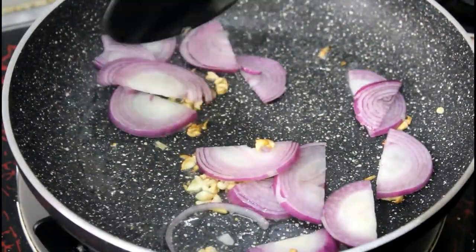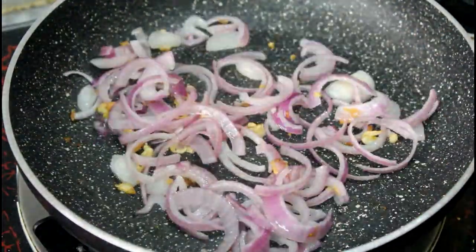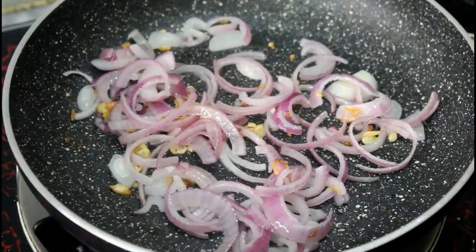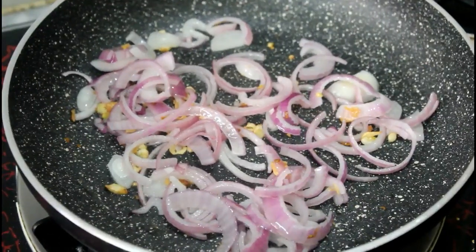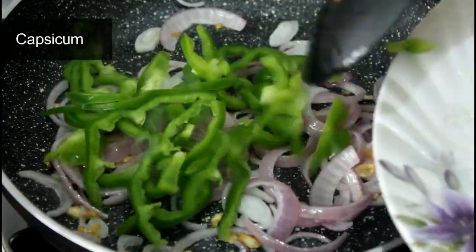Put the oil in it so that all the layers will be different. We don't need to add a little bit more, only 1 minute. After 1 minute, we add shimla mix.